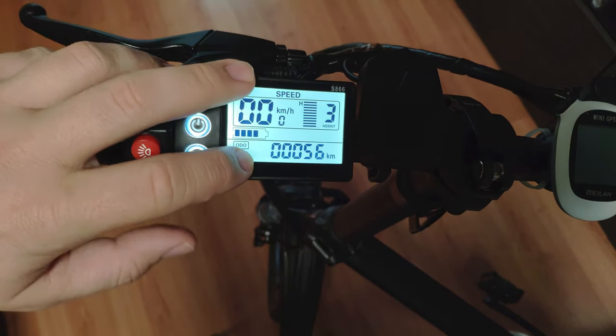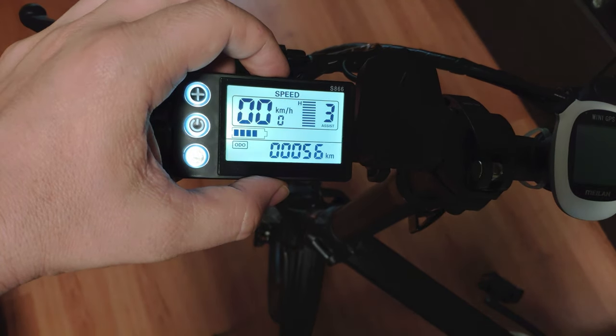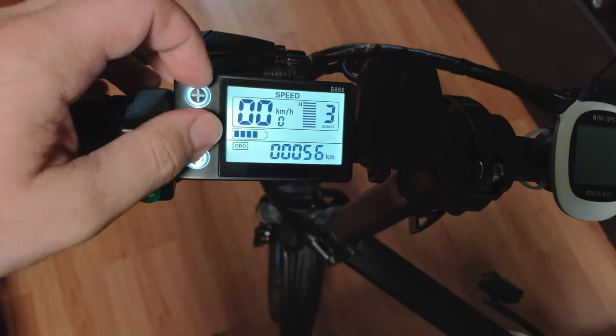Hello everyone, today we are going to discuss all the functions of the ADO S866 display, and I'm going to go through all the available settings.